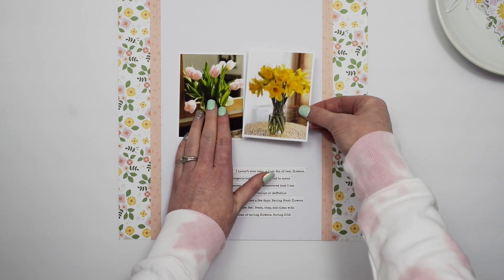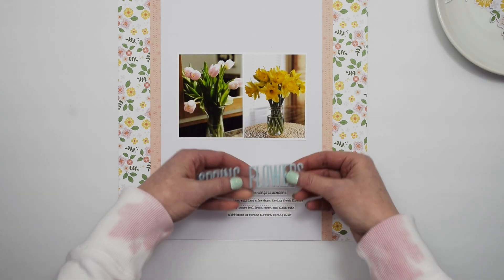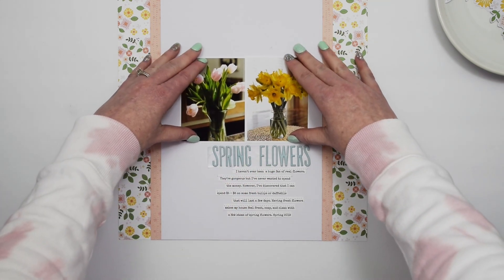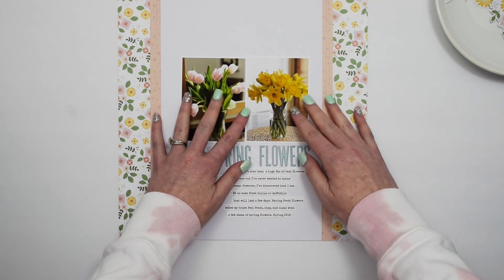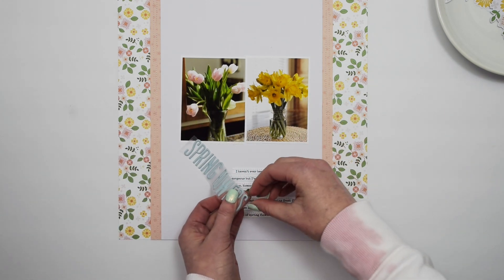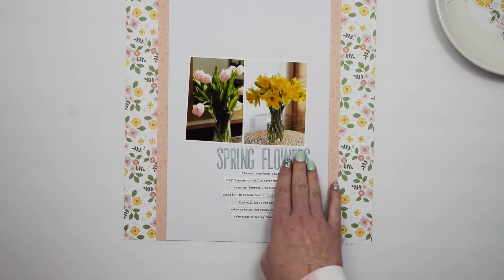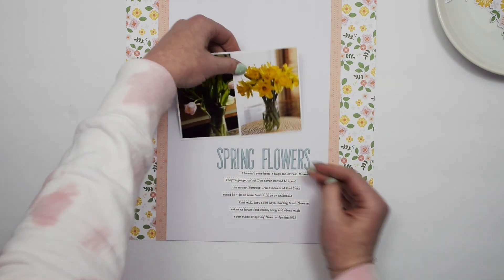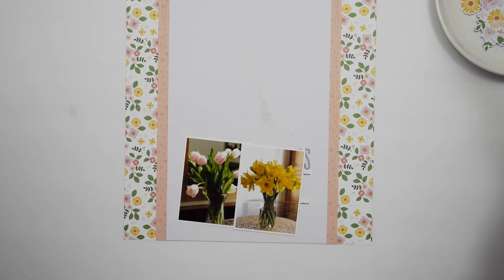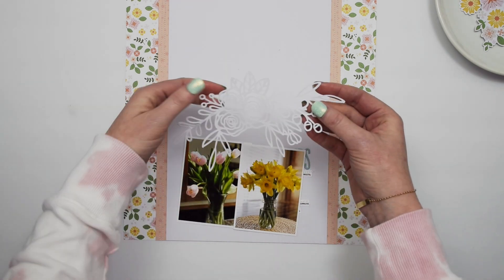I have my title ready to go, which is 'Spring Flowers.' I want to make sure I'm placing my photos so I have enough room for the title, and I'm going to go ahead and put the title in place now. These letter stickers are from the Pink Fresh Studio Somedays collection as well.